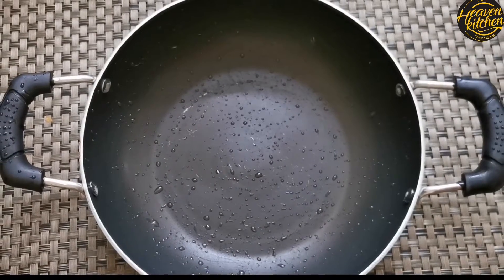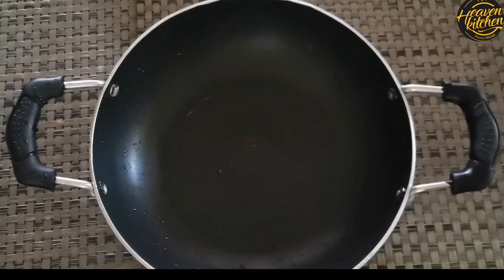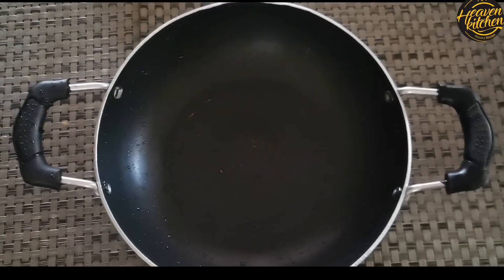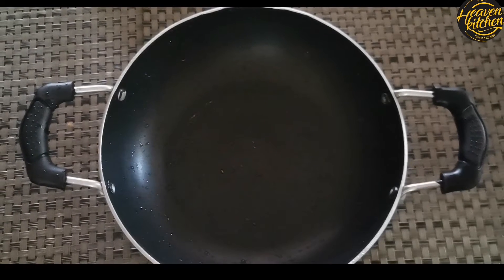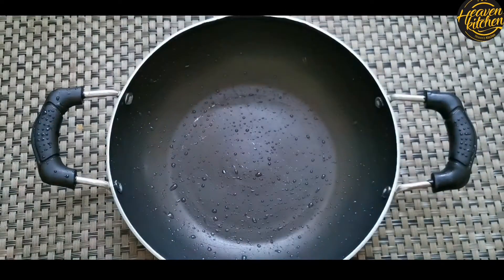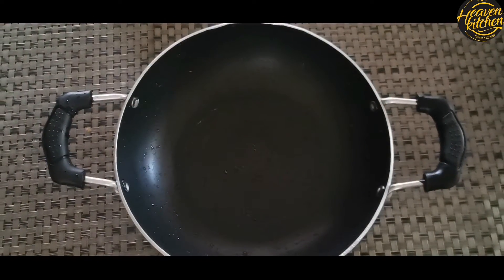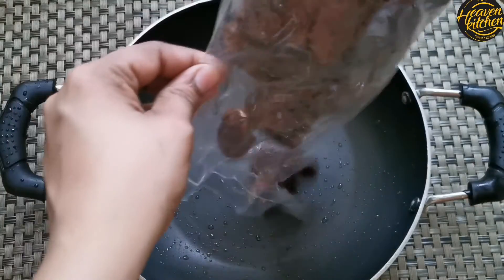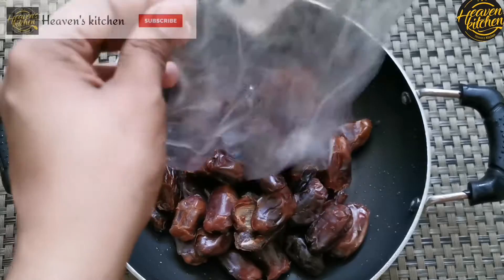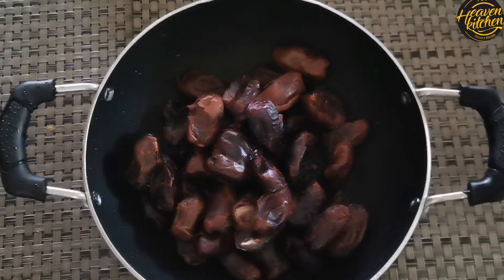Let's get started with our dates. Let's take a lot of dates. If you want to remove dates, please remove the dates.